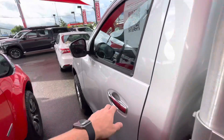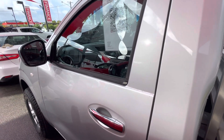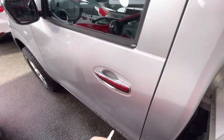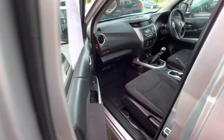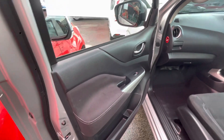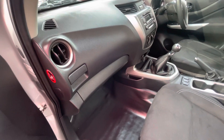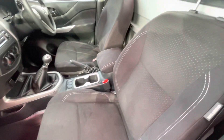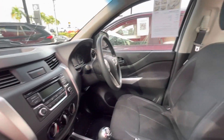I'll jump inside and go throughout the inside. It'd help if it was unlocked! Got the two keys there as well. As you can see inside, really, really nice and clean all throughout the door cards. The passenger side still smells pretty new in here as well. Vinyl floors and everything there. Nice comfy seats. As you can see inside, super, super clean.